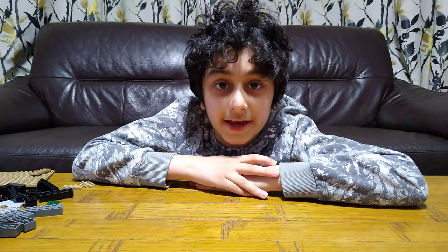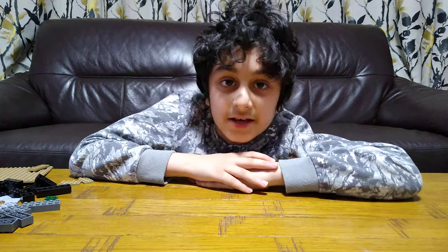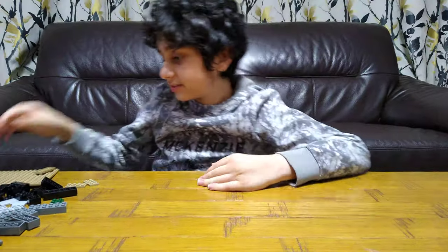Hey guys, today I'll be showing you how to make a mini LEGO blacksmith. This is my own design, so let's start.